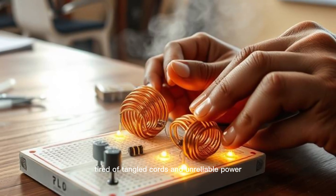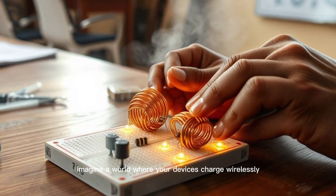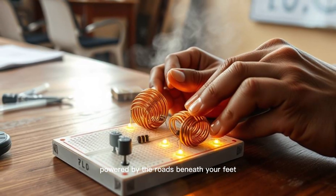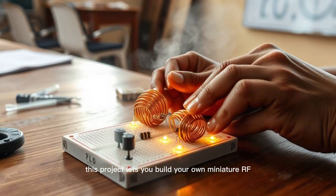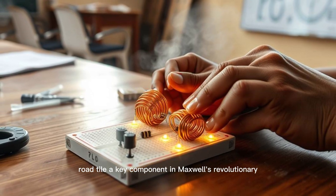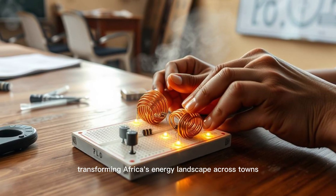Tired of tangled cords and unreliable power? Imagine a world where your devices charge wirelessly, powered by the roads beneath your feet. This project lets you build your own miniature RF road tile, a key component in Maxwell's revolutionary wireless power grid, transforming Africa's energy landscape.